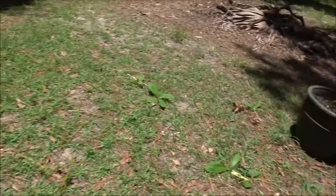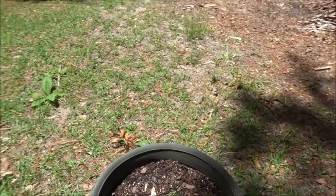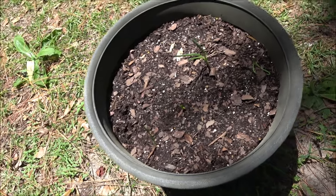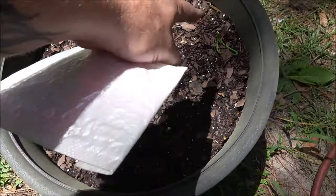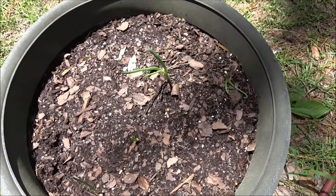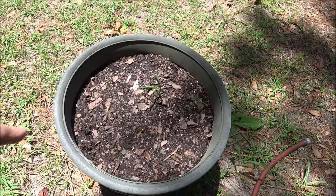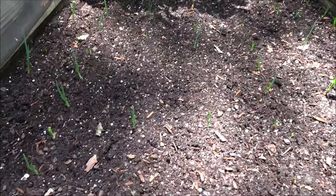I'm just doing an experiment there. I'll explain to you in one of my later videos how well or how bad they do. There's four in here — I did have five. This one came up last night. So 1, 2, 3, 4. These I'm just going to let grow and see how big they can get, and then these ones here will be eaten as just green onions or spring onions.